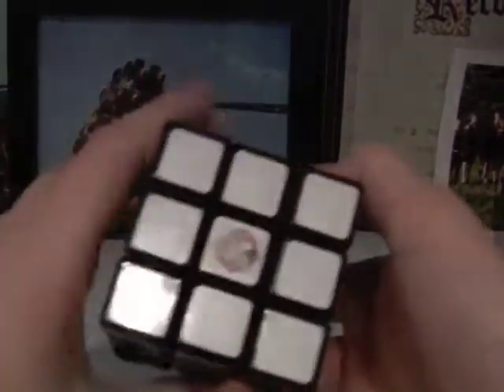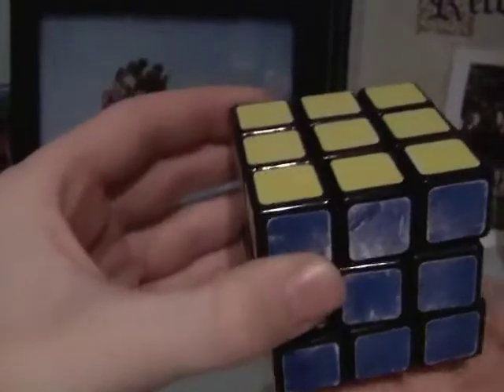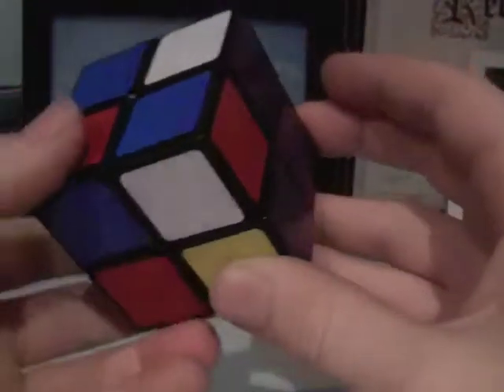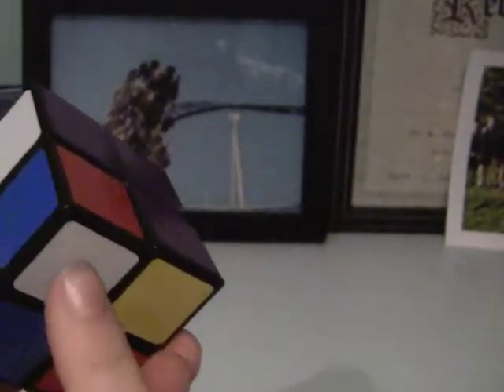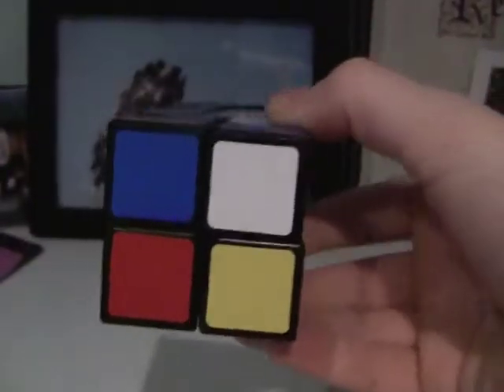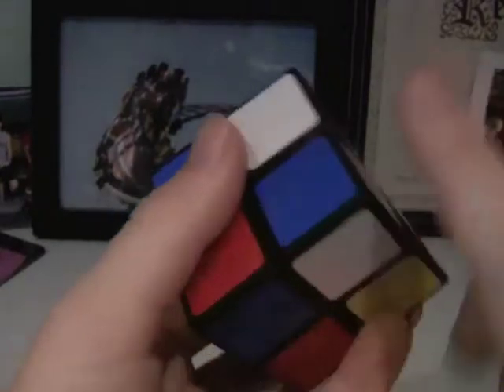The first step of solving a 2x2 is to pick a side that is going to be your bottom side. I like to solve the bottom with white, so I'm always going to have white on the bottom. I'm going to choose a white piece — it can really be any white piece. I'm going to choose this one. It's white, red, and blue.